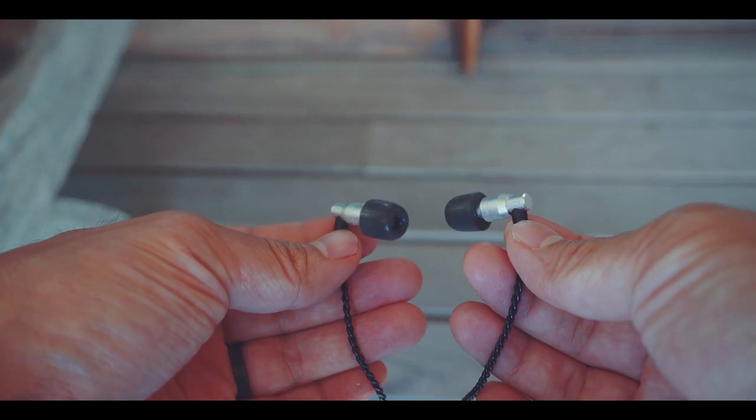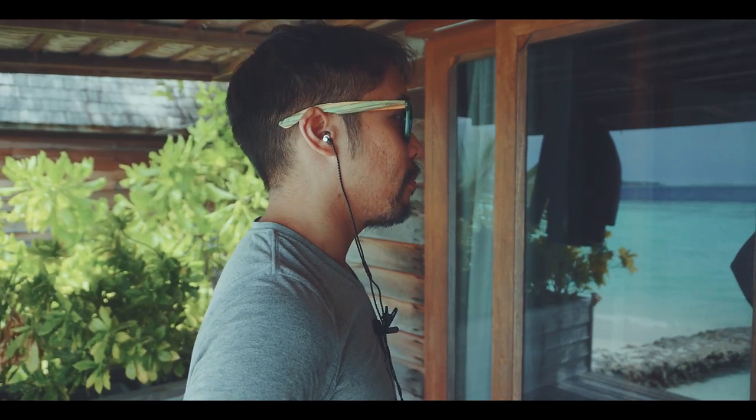Not only are they small and come in this compact carrying case, but they also have almost a flat sound profile. My friend is an audio engineer and mixes a lot of TV, commercials and music. He also bought these and had this to say.